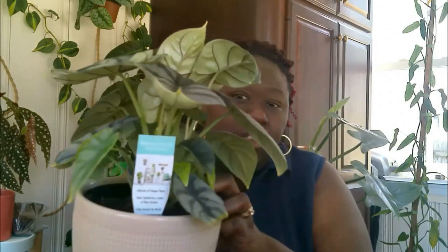I'm going to start off with my Alocasia Dragon Scale. I'll probably post a little clip of me actually unraveling it or displaying it for you guys. So where is this plant now?